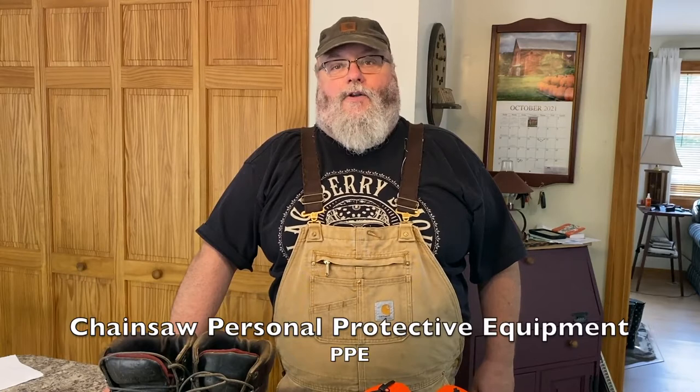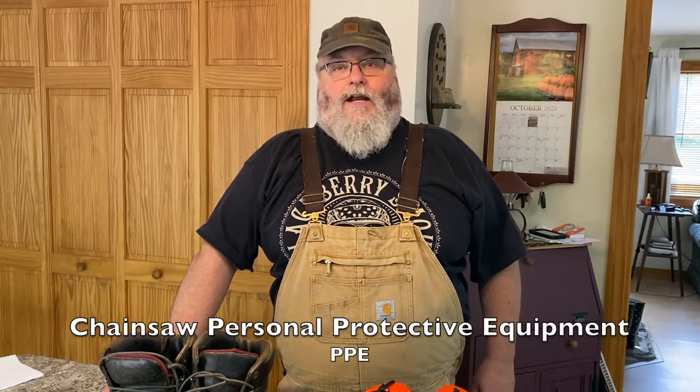Hi, this is Scott from Whiskey and Sunshine Off Grid. Today we're going to talk about personal protective equipment for running your chainsaw. The first thing we need to discuss is the different levels of chainsaw safety, because depending on what you happen to be doing and your experience level, your needs may vary.